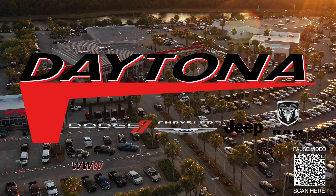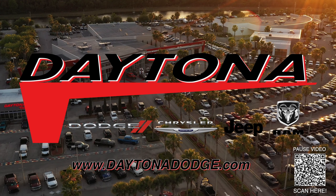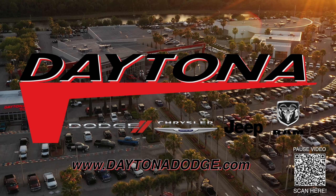I can go on and on about the 4xE Series, but better yet, give me a call at the number below, schedule an appointment, or come see me at Daytona Dodge. I'll take good care of you.